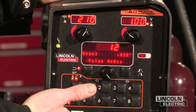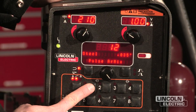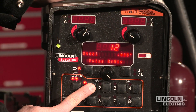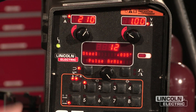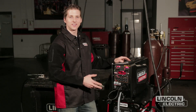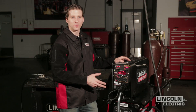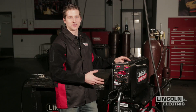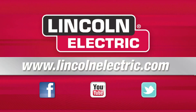Now that we have the machine set up the way we want, I can save those settings to any one of my eight user memories. By pressing and holding for three seconds, this will allow me to save that procedure into that memory location. The great thing about the PowerWave platform is that it's completely customizable and upgradeable. Lincoln Electric spends a lot of time developing new and unique waveforms applicable to many process applications. For more information about this platform, you can go to LincolnElectric.com.